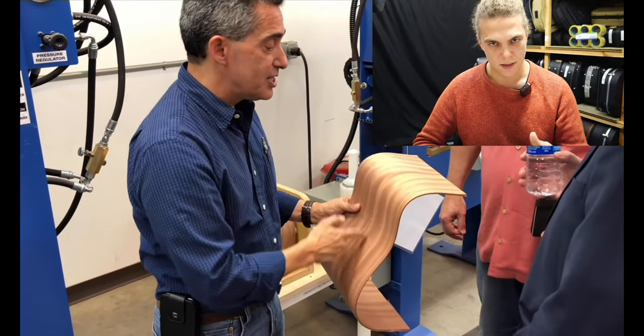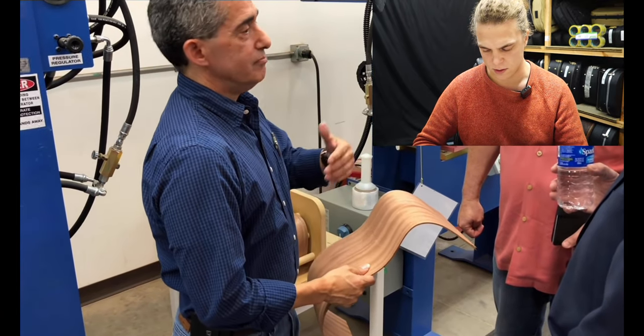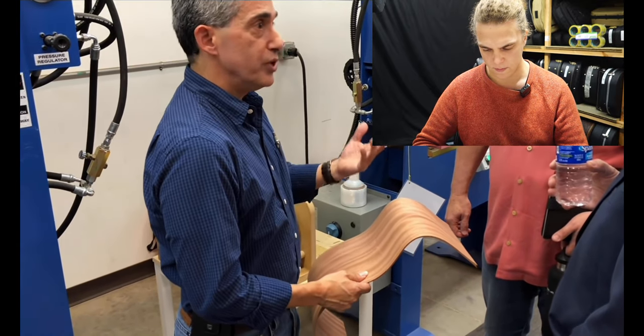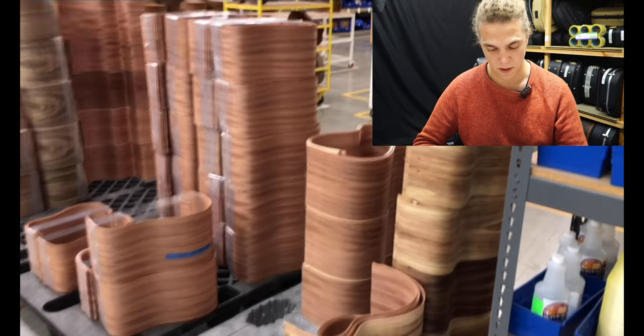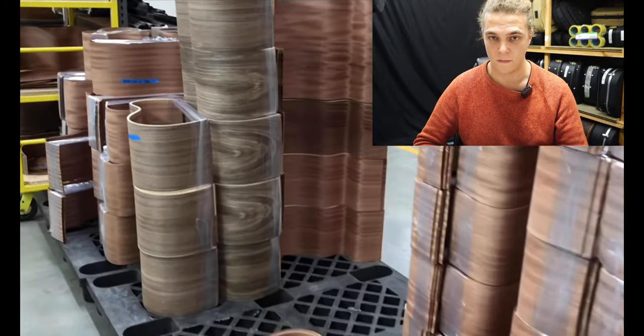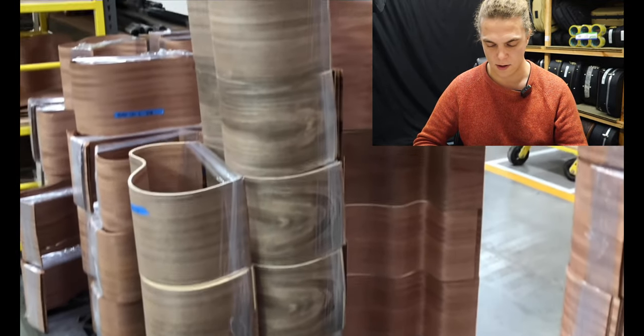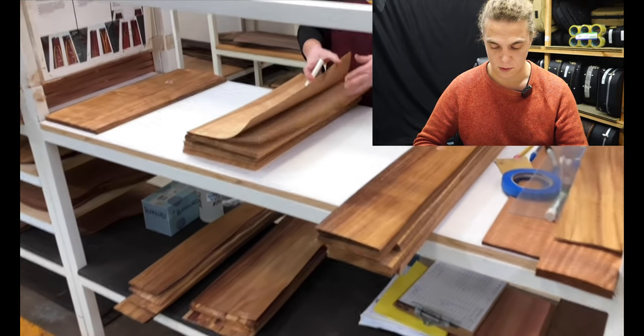It's funny — they glue two side sets together and then cut them down the middle to book-match the side sets. It's not the most efficient process and I imagine you get quite a few failures if you don't cut it right. It does make for a nice book match though.